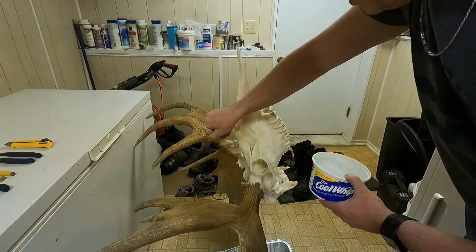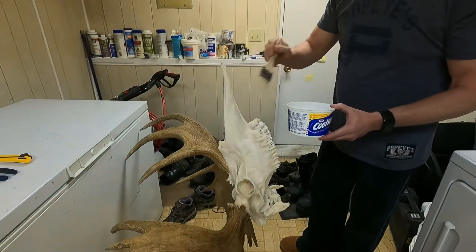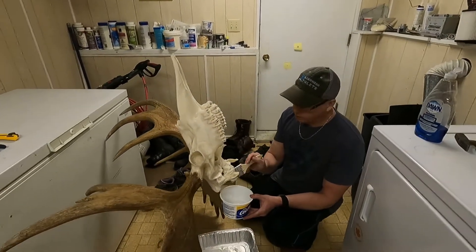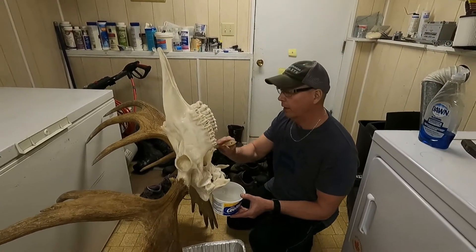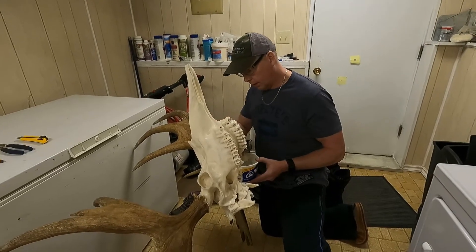So this pretty much concludes the moose euro mount. I've been paying somebody $350 or $450 — whatever it costs now, probably around $400 — to do a moose mount. But yeah, Mop and Glow is the stuff to use.